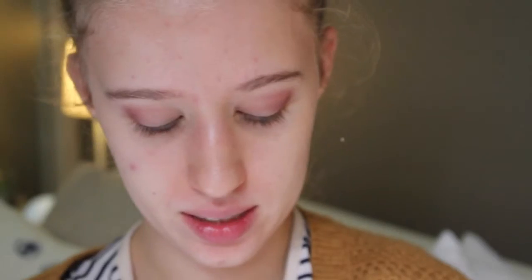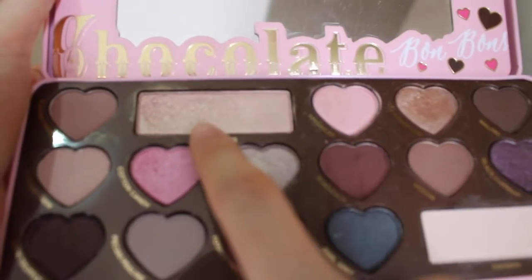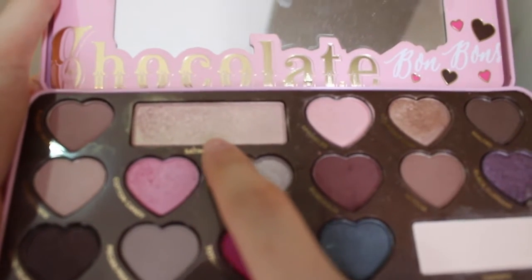I'm going to take the shade Cotton Candy and put that on the outer third of my lid. Then I'm going to dip my brush into Satin Sheets, which is a beautiful pinky color with a bit of gold shimmer — it's so pretty. Then I'm going to take my MAC Fix Plus.